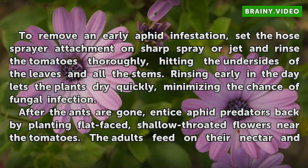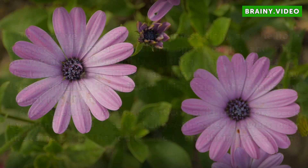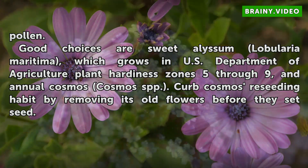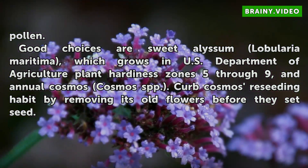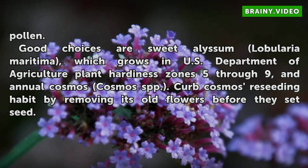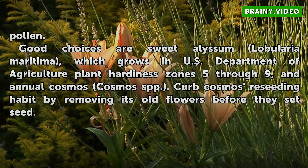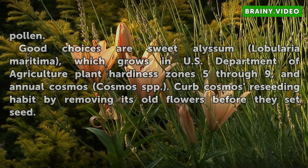After the ants are gone, entice safe predators back by planting flat-faced, shallow-throated flowers near the tomatoes. The adults feed on their nectar and pollen. Good choices are sweet alyssum, Lobularia maritima, which grows in USDA Plant Hardiness Zones 5 through 9, and annual cosmos, Cosmos spp. Curb cosmos' reseeding habit by removing its old flowers before they set seed.